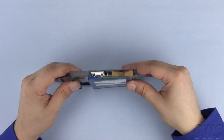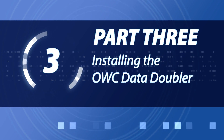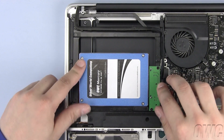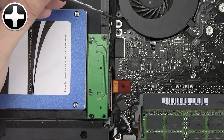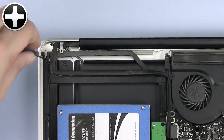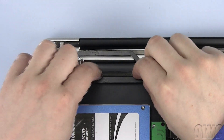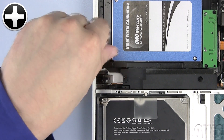Align the SATA connector and push it firmly into place. Slide the OWC data doubler in place making sure that the silver bracket is under the cables. Make sure also that the data doubler is laying flat. Push the SATA connector back into the slot on the motherboard. Replace this Phillips screw with the original screw you removed earlier. Use one of the silver Phillips screws that came with the OWC data doubler here. Make sure this wire is laying flat against the side of the data doubler — the residual adhesive should keep it in place. Replace this Phillips screw with one of the longer silver Phillips screws that came with the OWC data doubler.